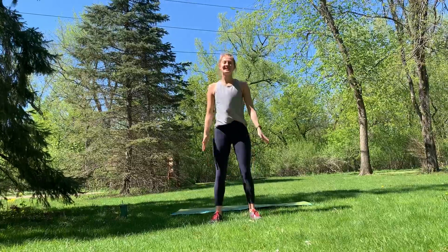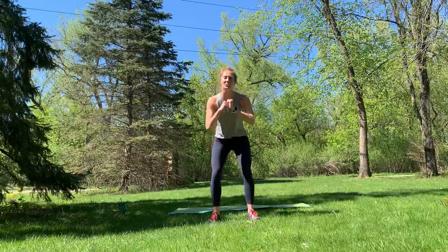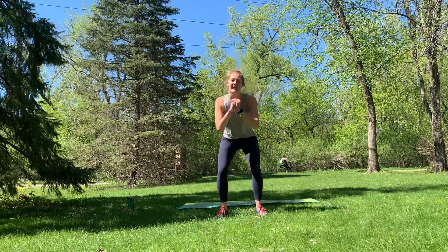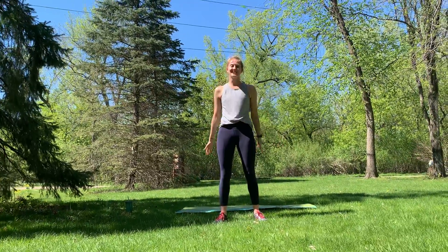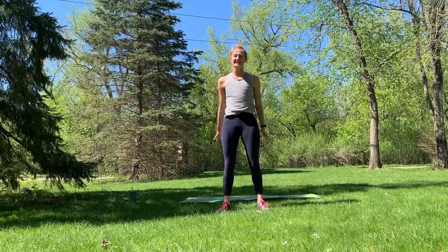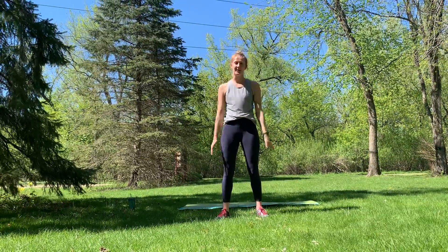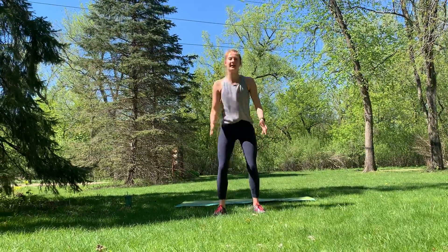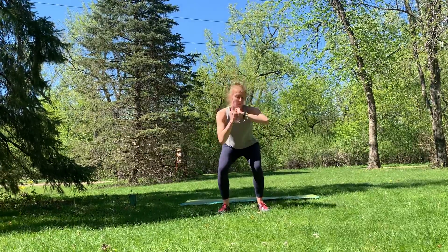This class is butts and guts because everything we're going to be doing today is only going to be focusing on those glute muscles and those core muscles. Everything that we do today is an ab move as long as you have those core muscles engaged. Playing around with range of motion — maybe you're dropping it lower, maybe you're doing shallow squats.